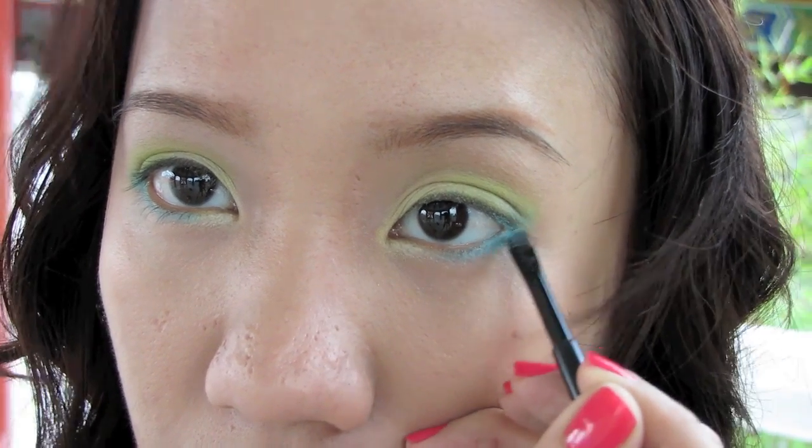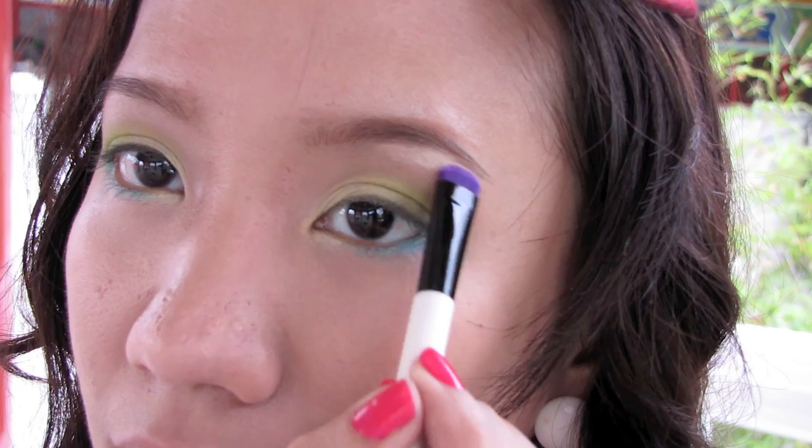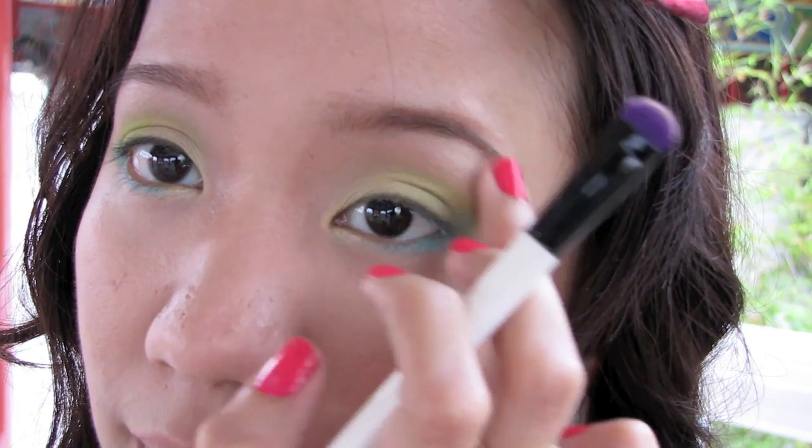Repeat the same thing on the other side. Then select beige eyeshadow with another eyeshadow brush and apply this under your brows. This will help to highlight your brow bone.